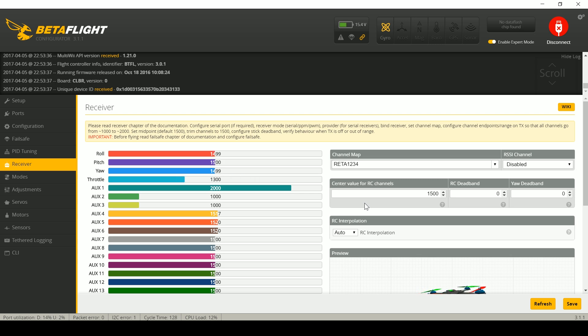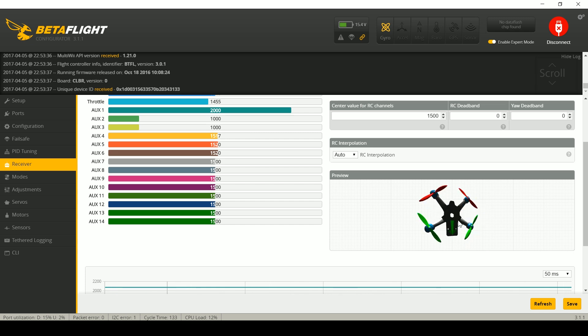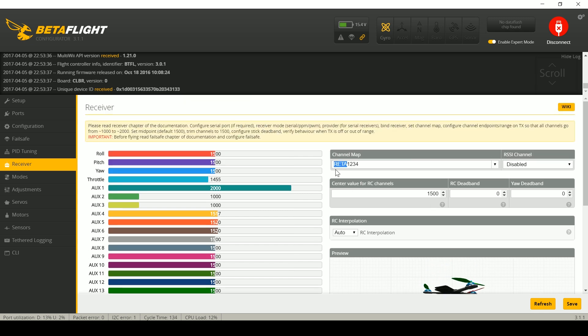The next thing to check is your channel mapping. If you're doing stick arming, when you do the stick command to arm and the channel mapping is not correct, you will not actually be inputting the arm command. So double-check that when you move the throttle, the throttle moves; when you move yaw, yaw moves, and so on. Cross-check that against the 3D model of the copter here — make sure it pitches, rolls, and yaws correctly. If any of that is incorrect, reorder the RETA here to match your actual channels. If your yaw and aileron are swapped, just swap this from RETA to AETR — reorder those until you get the right results from moving your sticks.